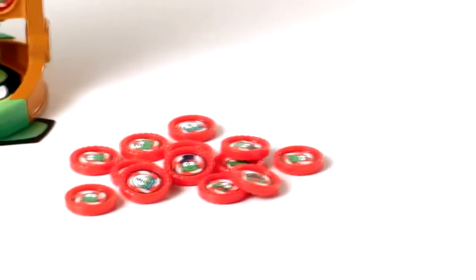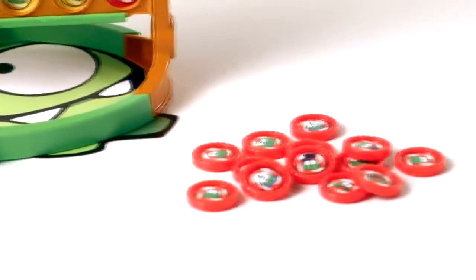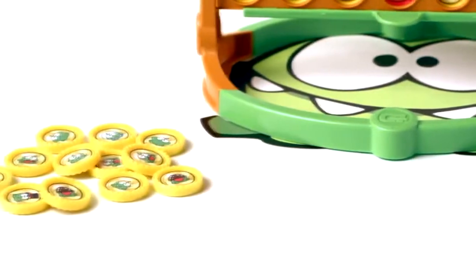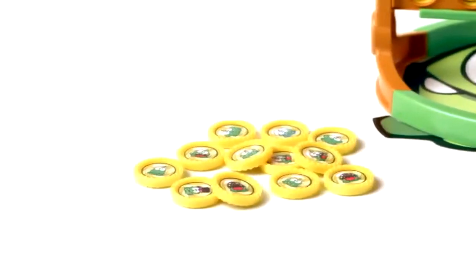Connect Four Cut the Rope Edition is for two players age 6 and up and comes with game grid, Om Nom, red and gold discs, lever, lever housing and funnel.